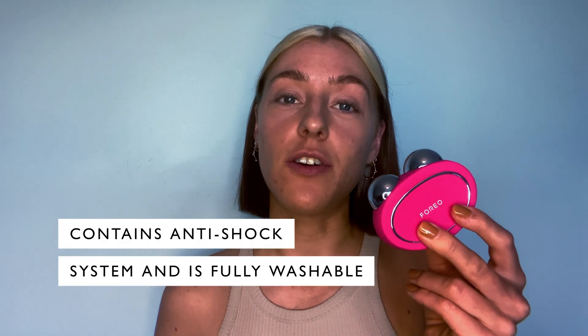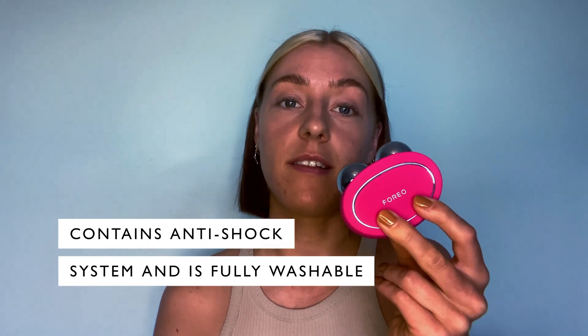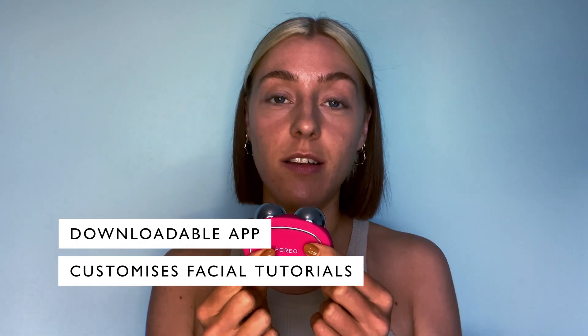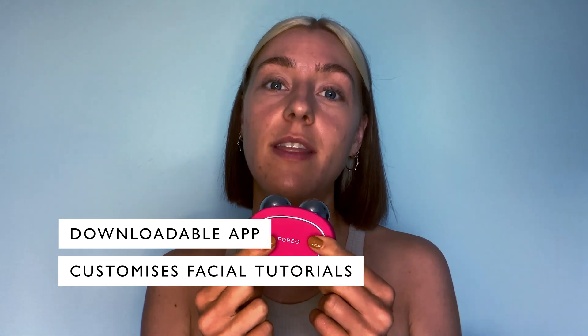It has an anti-shock system which means it's super safe to use, as well as clinical technology that makes it fully washable and therefore really hygienic. I'm going to show you how to use the Bear, but to make things super simple you can download the app where you can follow facial tutorials whilst you get used to using the device.